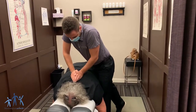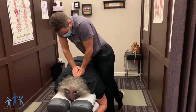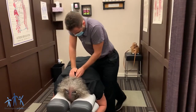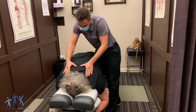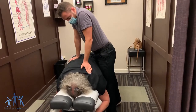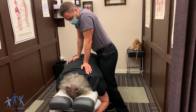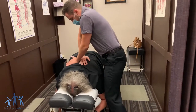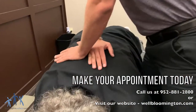All right Melody, one more time. Breath in there and let that all the way out. Very nice. And we've got one more spot that I want to get adjusted right here. Breath in for me there and let that all the way out. Perfect.